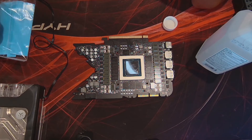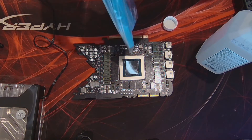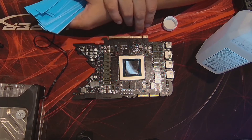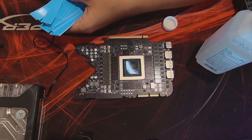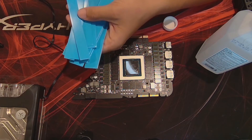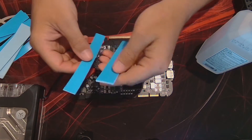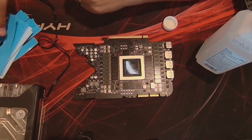I'm going to get the thermal pads on. They give you a ton, so don't be afraid to mess up. You have to cut them to fit, obviously, and they have to go on a lot of components. The best graphic to use is on EKWB's own manual for this install — they've got a colored picture that shows exactly which size goes where. You can see two different widths and two different thickness pads that they give you, so it shouldn't be too difficult.